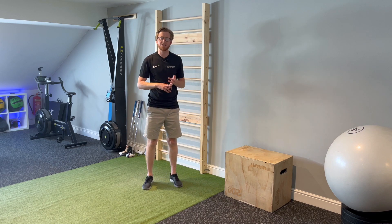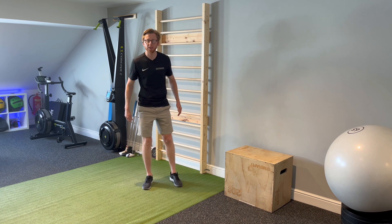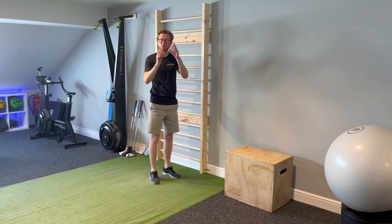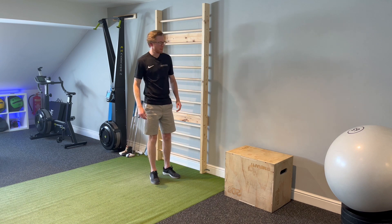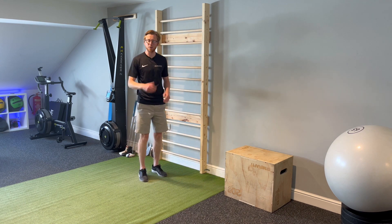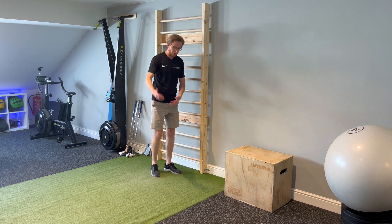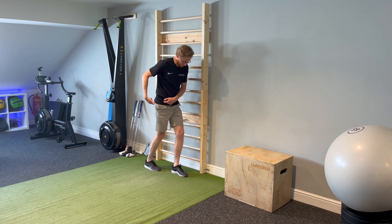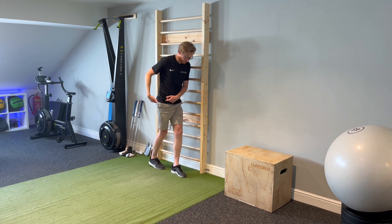In this stretch for the lats, or latissimus dorsi, the goal is to increase the distance from the top of the arm down into the base of the pelvis, which is where the lats attach. I'm going to use the frame here — if you're at home, you could use the inside of a door frame. I'm going to start by stretching the right-hand side, splitting my stance with my right foot back behind my left foot.